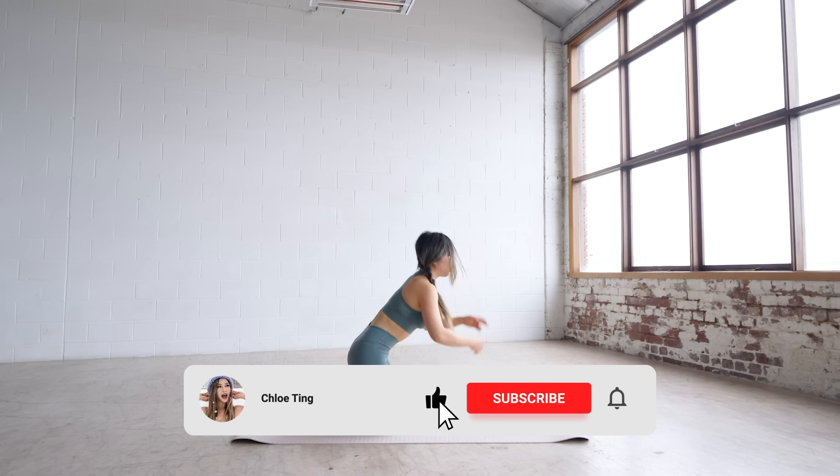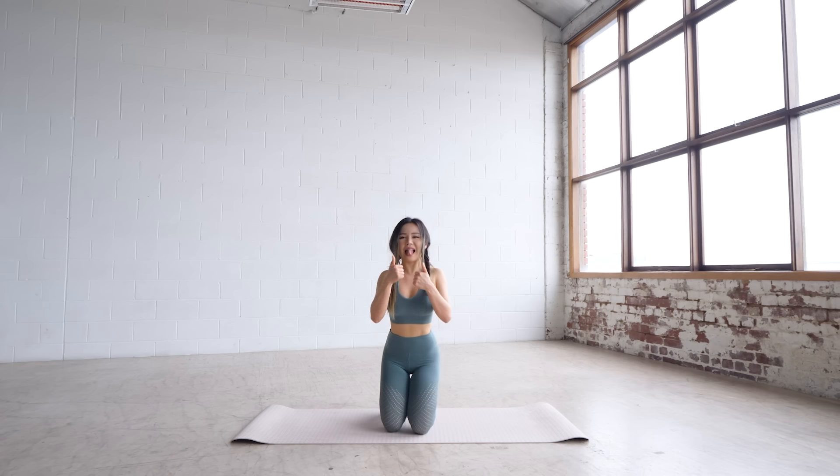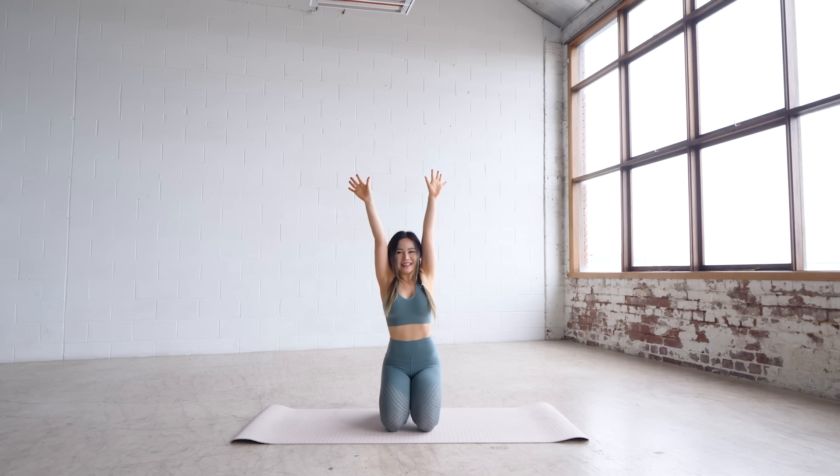And that's the workout — great job on going through this 20-minute sweat session! Feel free to do my cool down stretches after this, and share some love by smashing that like button. Also turn on notifications for my next workout program, and I'll see you in the next workout. Bye!